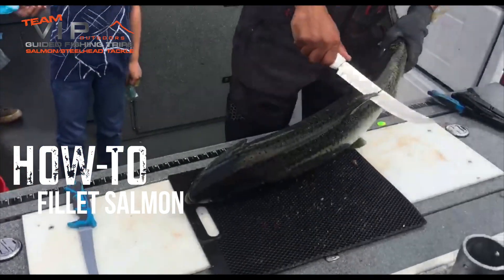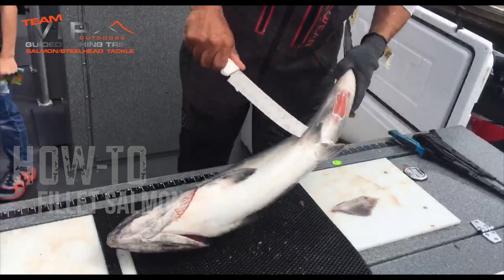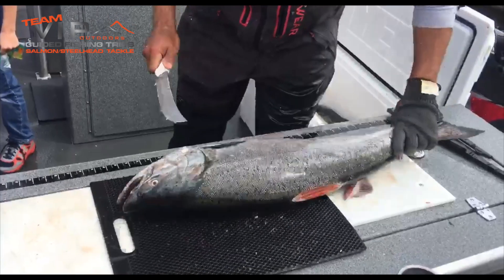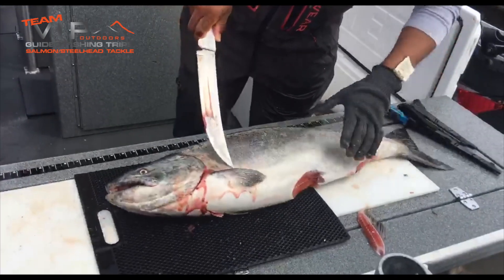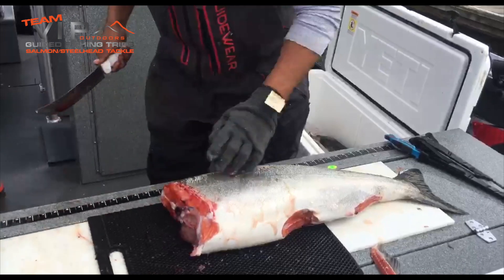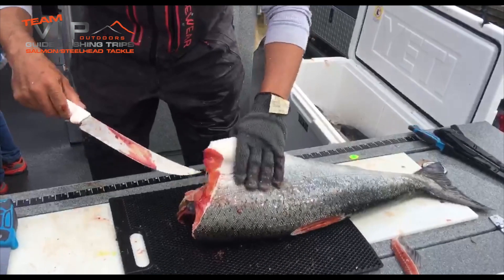Very similar to my other videos, I start by taking off all the fins. Just like any other salmon, every one of them starts the same exact way. Go behind the collar, up to the back of the neck, behind the collar, pop the head, come through, go right up the center, and take the guts out.